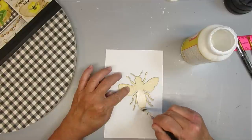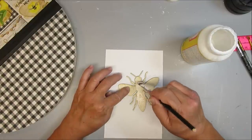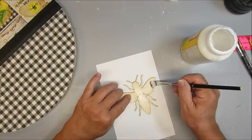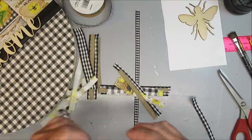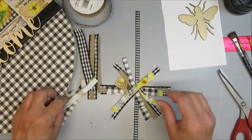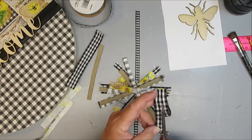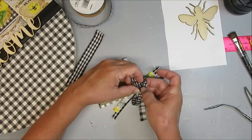I have this bee wood cut out from my X-Tool laser machine that burns pieces out of wood, and I'm going to be covering it with some Mod Podge because I'm going to be using some markers on this and I don't want the colors to bleed. While I wait for the Mod Podge to dry on the bee, I'm going to make myself a messy bow using some different coordinating ribbons and some strips of the fabric that I used as well.